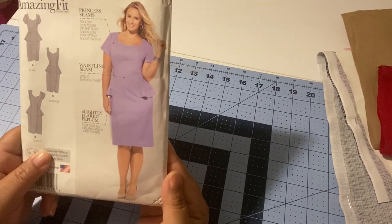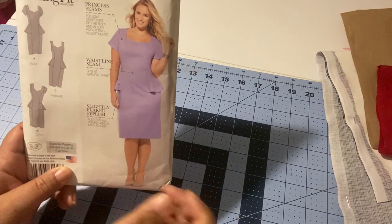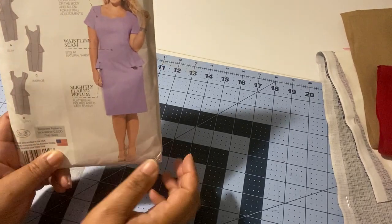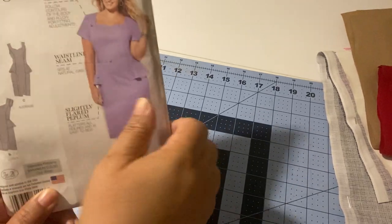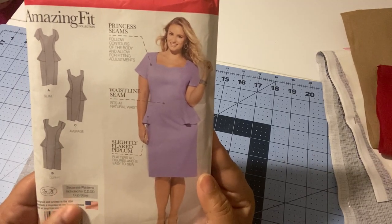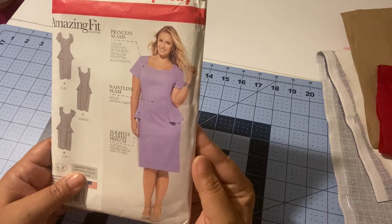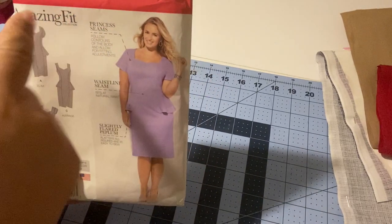On the front of the envelope there's a picture of the garment, and it usually shows different views or style lines. This one indicates that A is slim, B is curvy, and C is average. There may also be a collection name — this one is the Amazing Fit Collection.